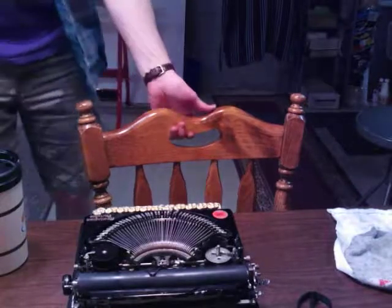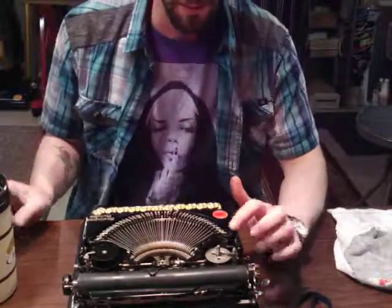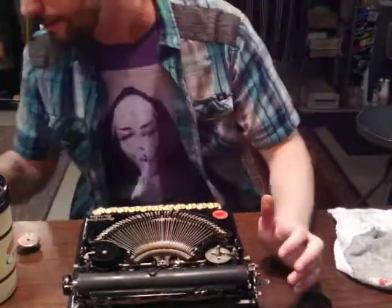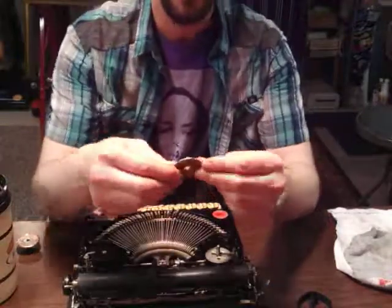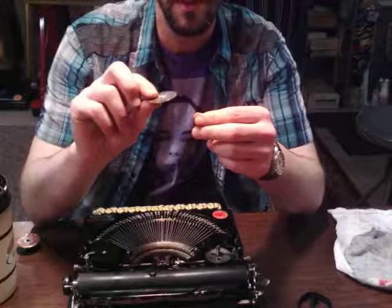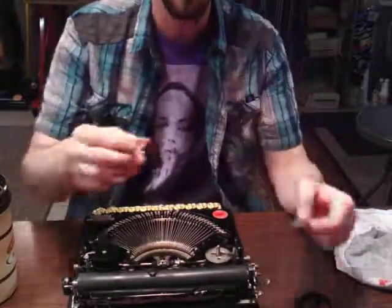Hey everybody. Last night I made a video about fixing a ribbon spool cover. I've decided that the glue and notching was a horrible idea — it didn't hold. The weight of that washer is about as much as a whole ribbon spool.